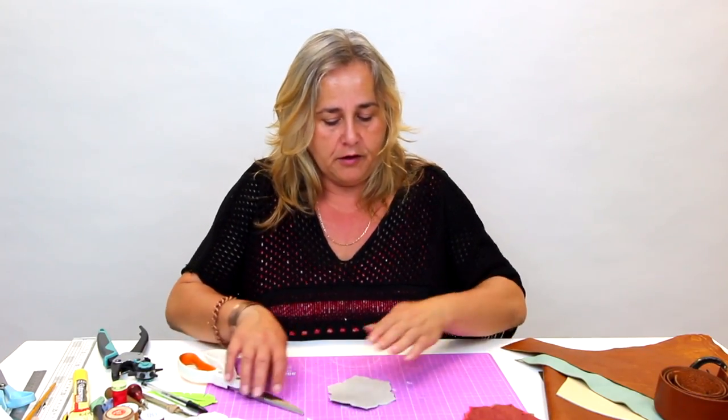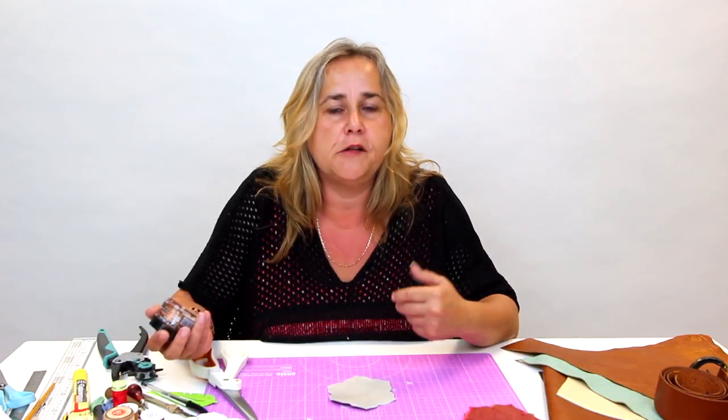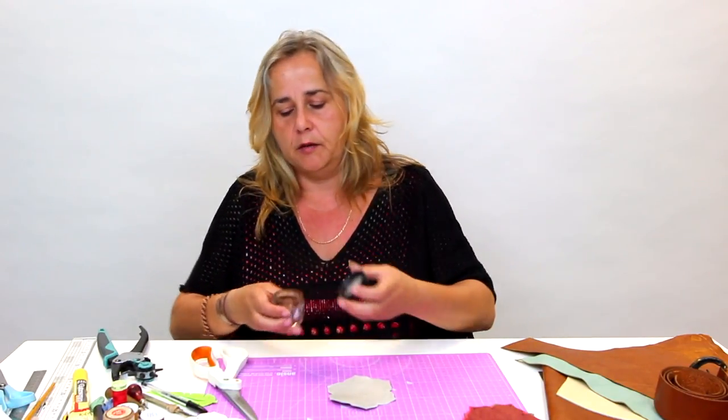So you've got your basic leather coaster. You can decorate the coaster. You can use things like acrylic paints, Posca pens, alcohol markers. I've never actually properly dyed leather because I don't quite know what I'm doing as far as that goes and I'd rather not mess it up.